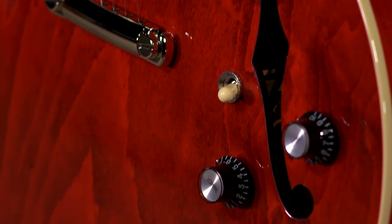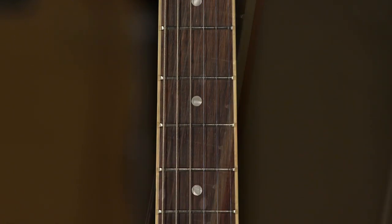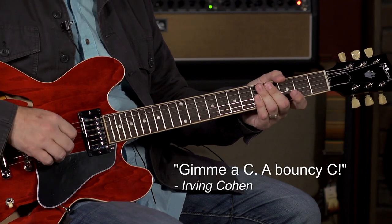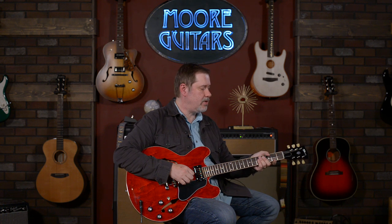So let's get into the specs of it. Nothing too groundbreaking for $3,335. You've got a mahogany neck, rosewood fingerboard. The neck is what they call a rounded C. To me it feels pretty full — it's not as beefy as like a 59 reissue, but it's got some meat to it. It's definitely not the 60s thin taper. They do call this the 60s model, by the way. This is the $3,335 60s.